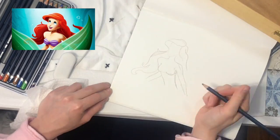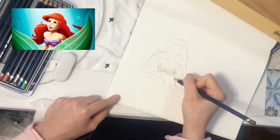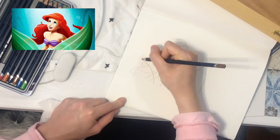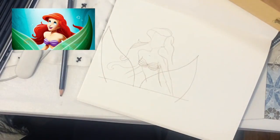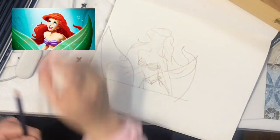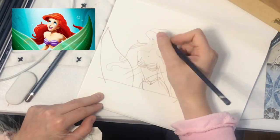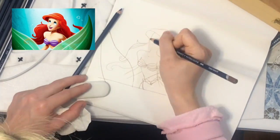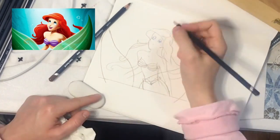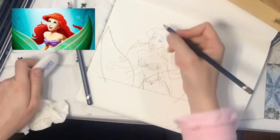After finding a picture of Ariel that I really liked, I started sketching it with a light brown pencil. There are multiple ways to make sure that the proportions of the body look realistic, but since this is a cartoonish version of Ariel, her head is bigger than her body anyway, so I decided not to do anything special and I made some corrections on the way if something didn't look right.